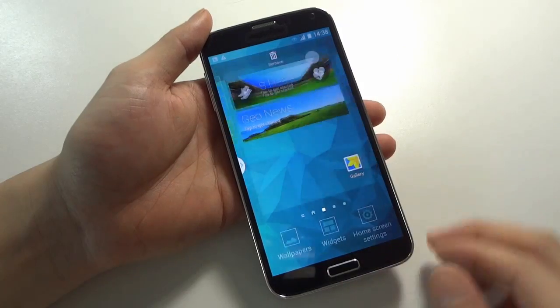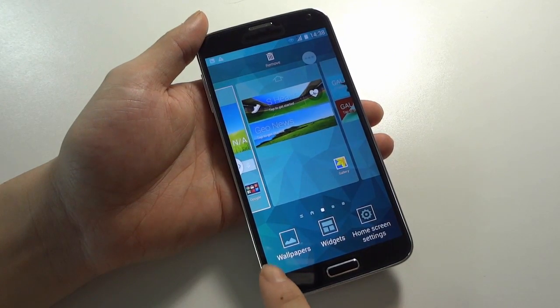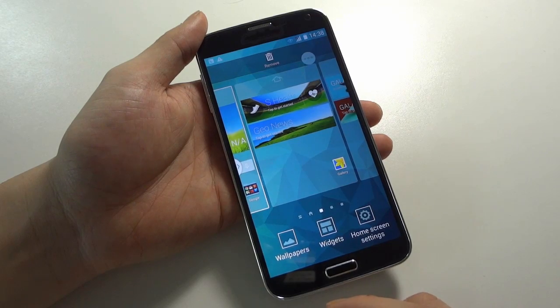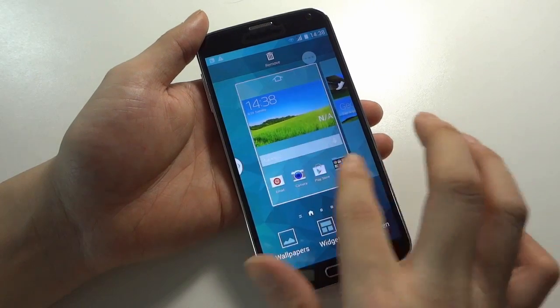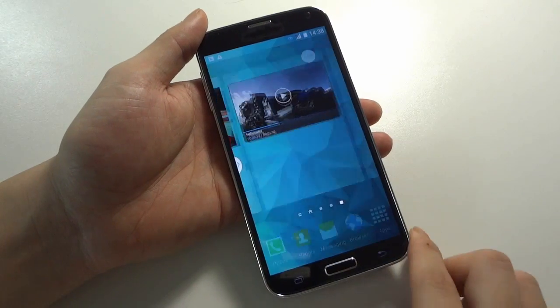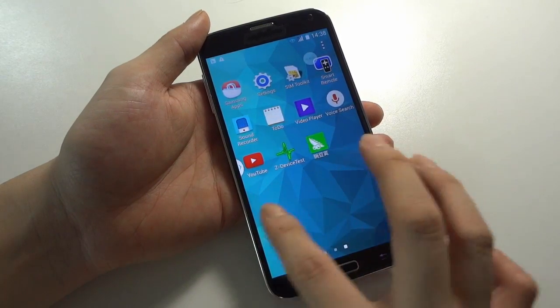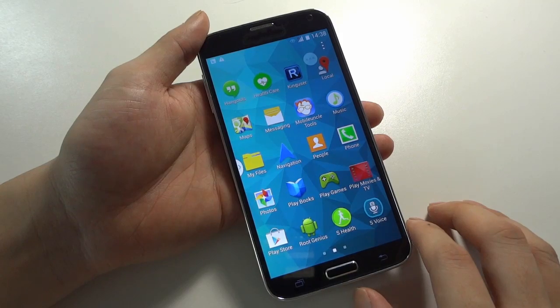So here you can check — this one is totally Android 4.4, the 4.4 KitKat OS. And of course, with Go Apps, you can see this one has a pure ROM which does not have any Chinese apps.